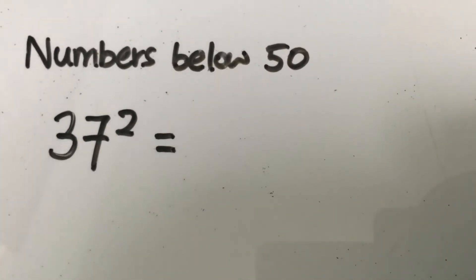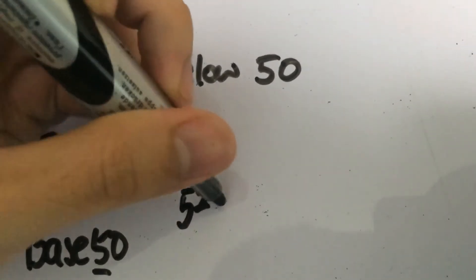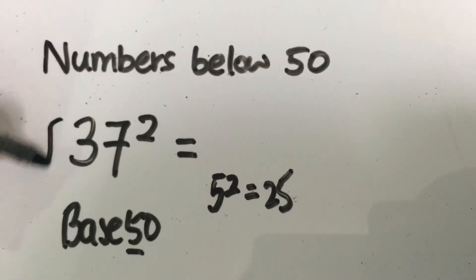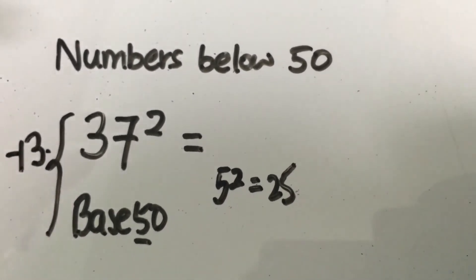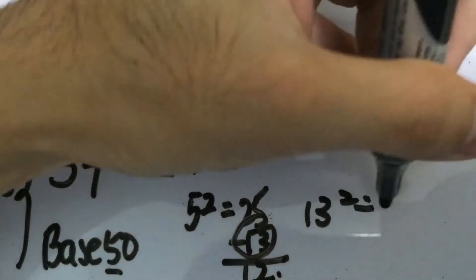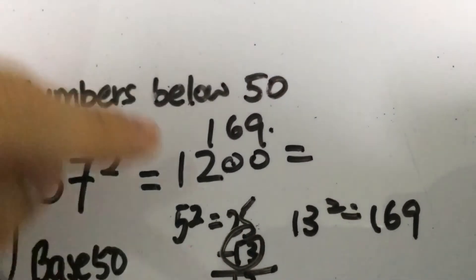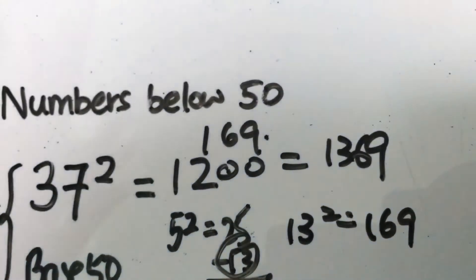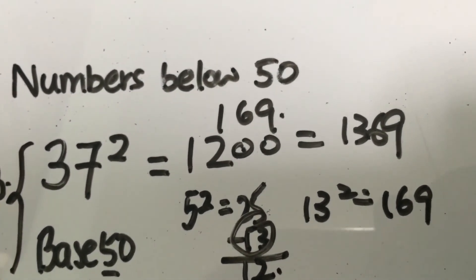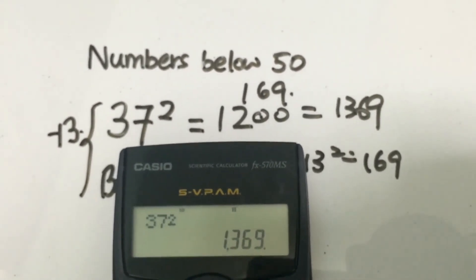Next is 37 squared, which is further below 50. We take 50 as the base, and 5 squared gives you 25. Since 37 is 13 below 50, we subtract 13 from 25, giving us 12. Then we square the difference: 13 squared is 169. We write out and sum the values, giving 37 squared equals 1,369, confirmed by the calculator.